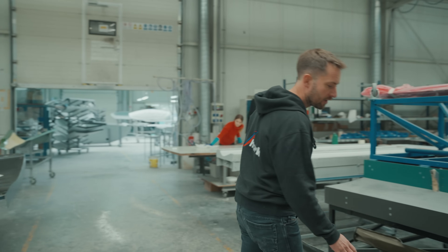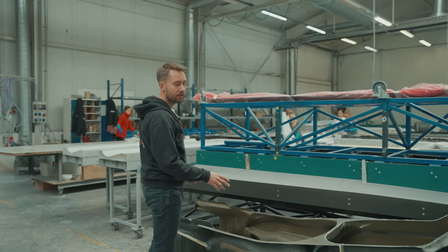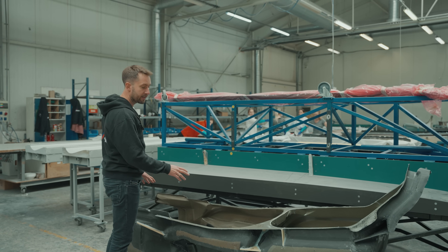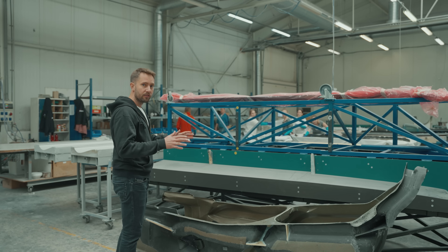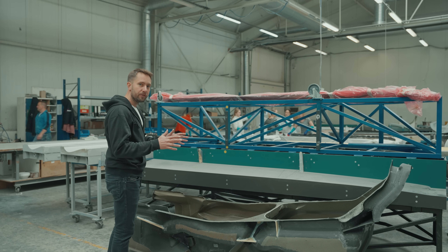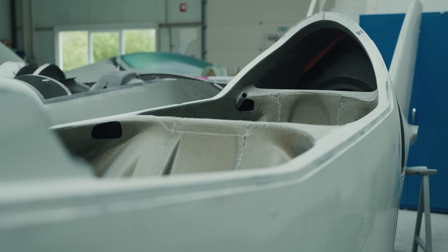Perhaps this is one of the most complex parts that we produce in this section. It's a Kevlar cage that is glued inside of the carbon airframe of the airplane to protect the crew in case of any accident.